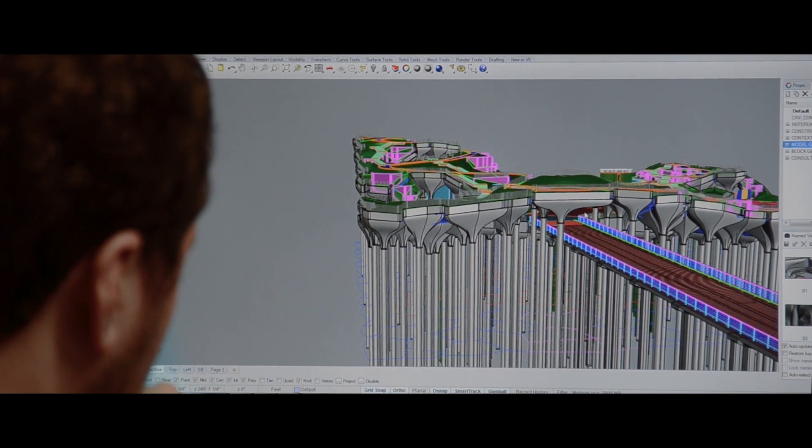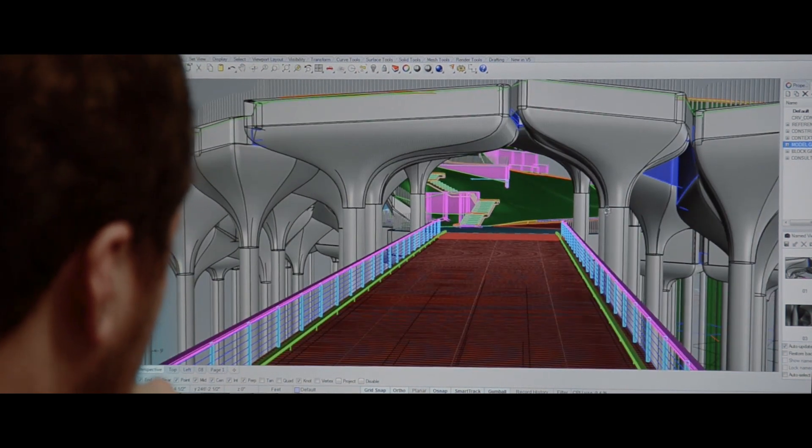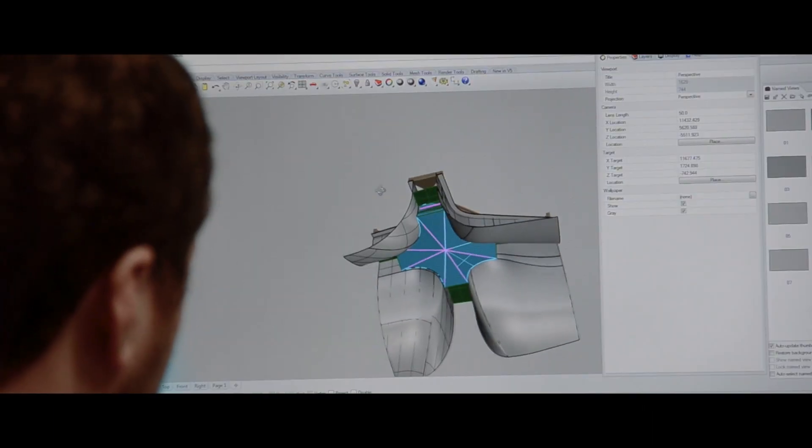Little Island is formed by 132 pots that spring out from the Hudson River. These pots are all connected by HDPE — a plastic material that interfaces the two concrete pieces. They can't physically touch each other, so there needs to be a material that spans between them, onto which a concrete slab is then poured to create a uniform deck.